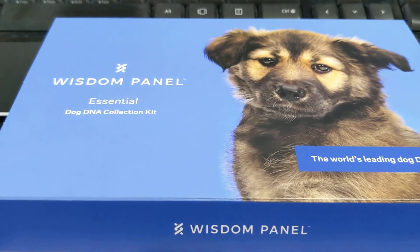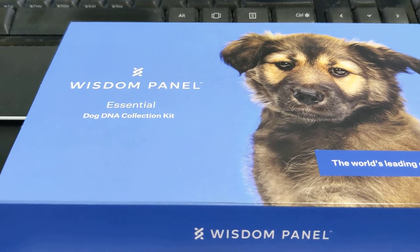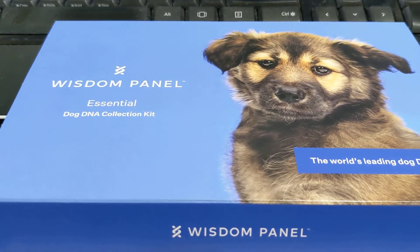Now, if you have a cat, they also have kits for your cat — so KitKat — and if you want to test, you can buy one of those kind of kits.